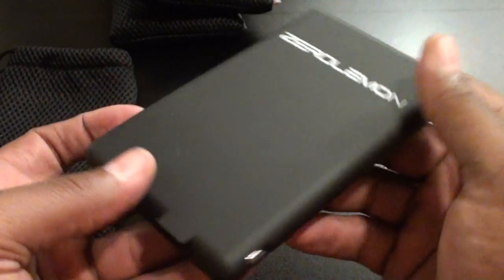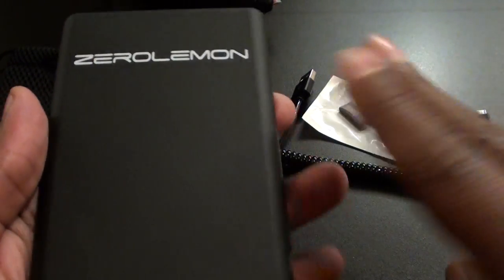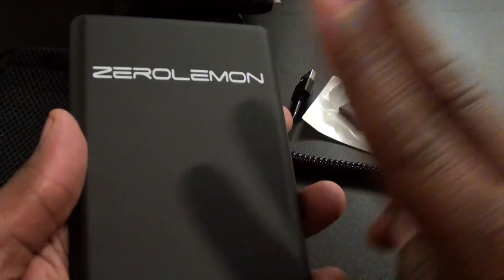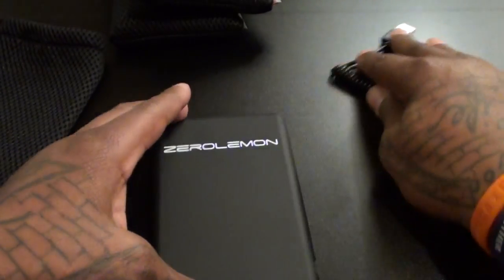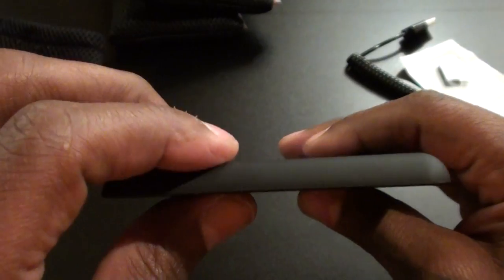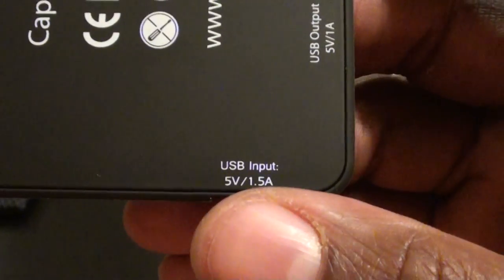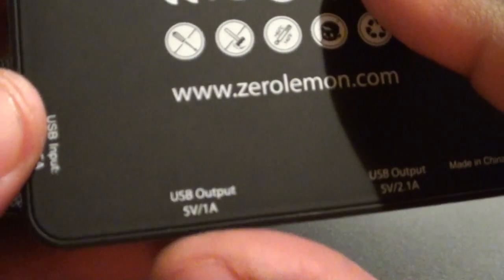Now let's take a look at the actual battery pack — this looks beautiful. It has a nice matte finish, not glossy, so even sitting under hot lights there are no fingerprints. It's going to look nice and sleek on your desk. With the new technology, there are no buttons — no on/off switch, it's always on.